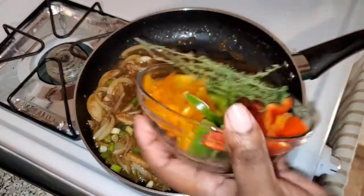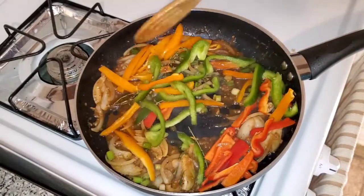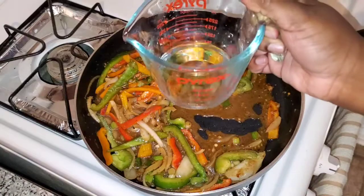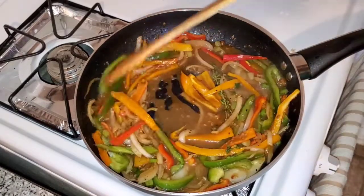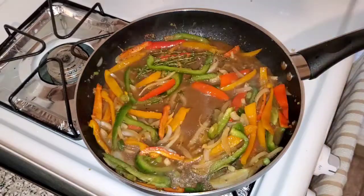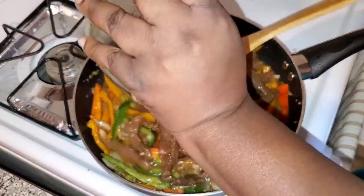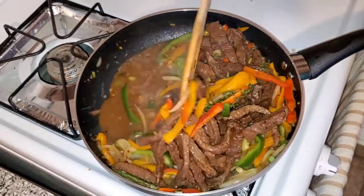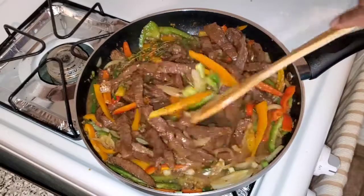I'm going in with my peppers — I have some red, yellow, and green bell peppers — and a little bit of thyme. I'm also going to add about a quarter cup of water. I like my peppers on the crunchier side so I'm not gonna let them cook for too long before adding my steak. So I let it cook for like a minute or two, added my steak, mixed that all together, and bam — you got the delicious pepper steak.